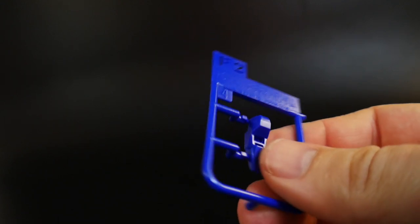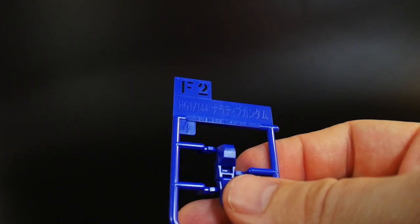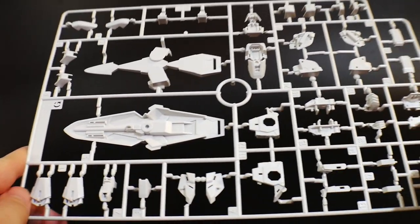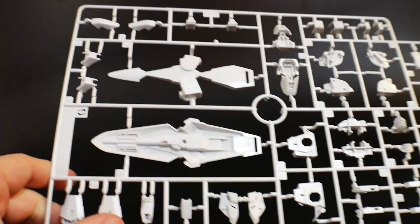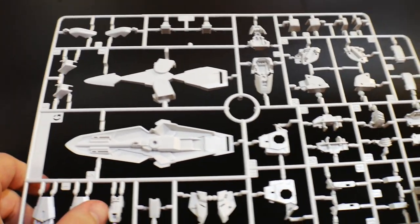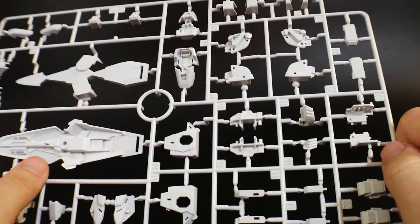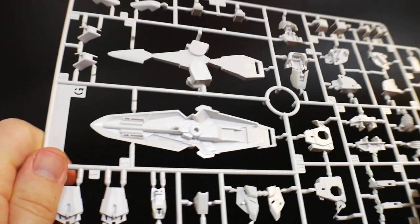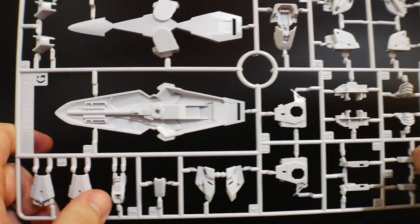Runner F2 is going to be the cockpit — that's the little blue piece right there in the front. Runner G is going to be more white, so a lot of this is going to be just armor. You got the shield right inside there. It looks like a lot of this is going to be the connectors for the actual cycle frame. But regardless, it looks pretty good, so I cannot wait to put it together.